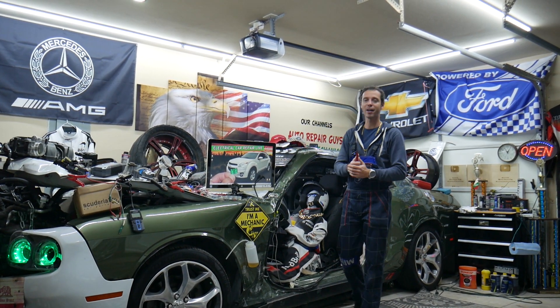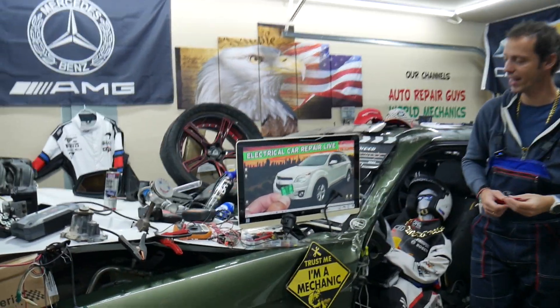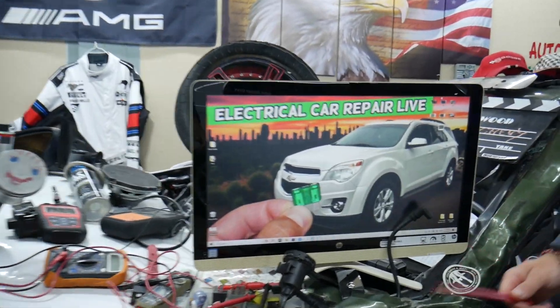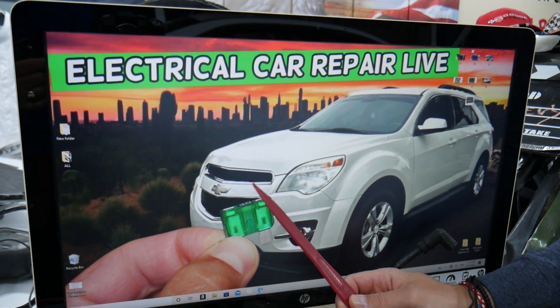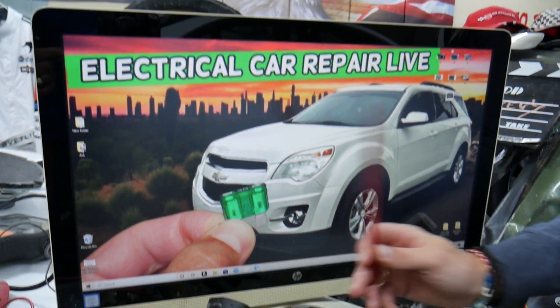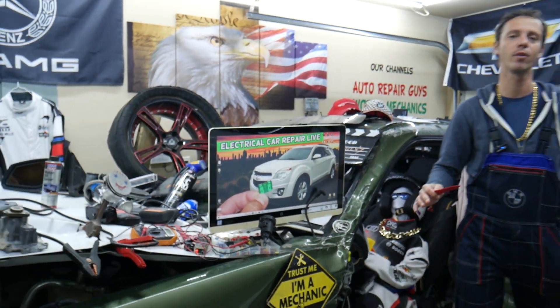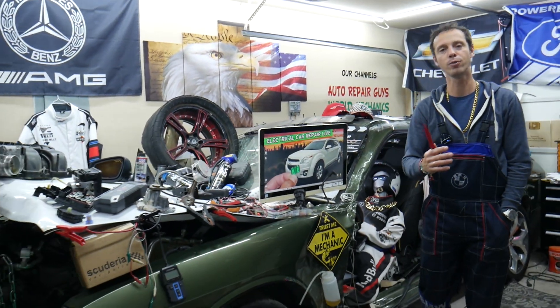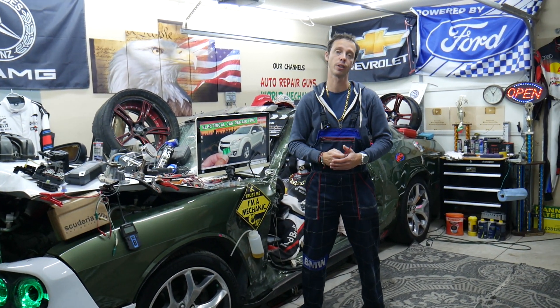Hey guys, welcome back to Electrical Car Repair Live. This is a very quick, very helpful video for any of you guys trying to find where the EVAP system — that's the Evaporative Emission Control System — fuses and relays are located on the Chevy Equinox, this generation from year 2010 to year 2017. Stay with us guys, we will explain where you can find it, we will talk about hidden fuse boxes, and we will share information that can potentially save you thousands of dollars in future repairs.